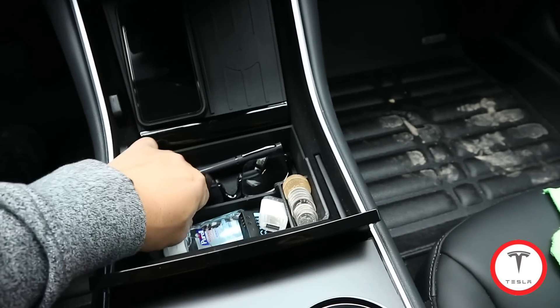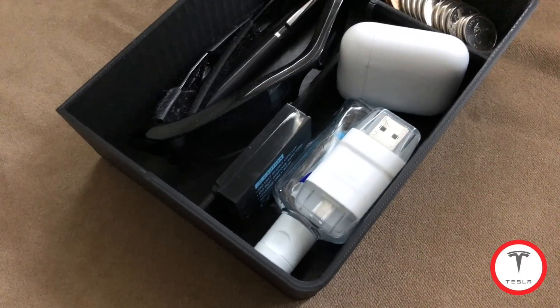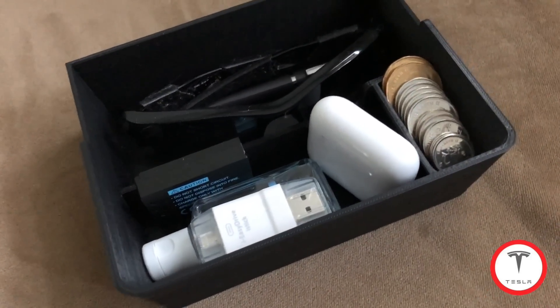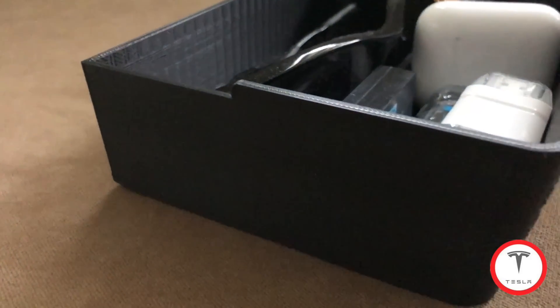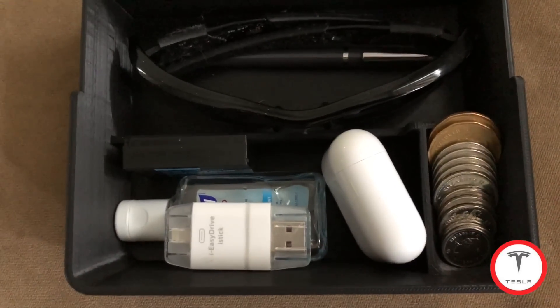If you like this and want one, give Jared a message — his contact info will be in the description below. Sort it out with him directly. I got mine from him and I love it. There are lots of people that make these things, but that's all I've got today. Thanks for watching — we'll see you on the next one, take care!